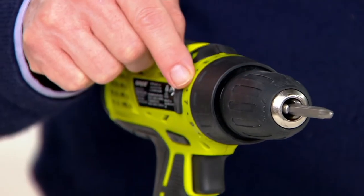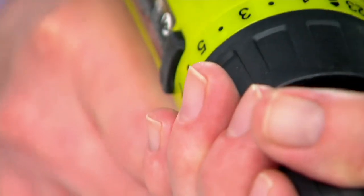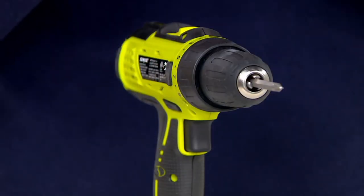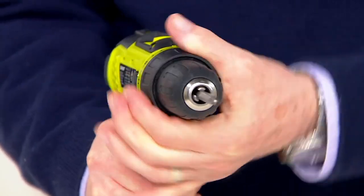This is all about control — the fact that you've got 24 settings. Here's the reason for showing how slow the drill can go: if you're putting in drywall, the whole idea is to drive the screw in just far enough to dimple the paper but not go through it. A lot of power drills have one setting — full on. With this, once you have the torque set to the lowest, I can literally stop the spinning by holding the chuck. It acts almost like a depth gauge for how deep you want to drive that screw.